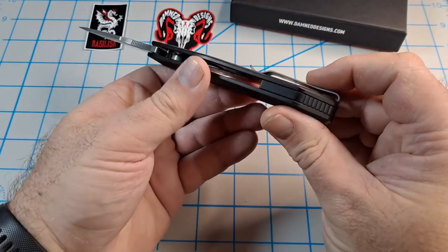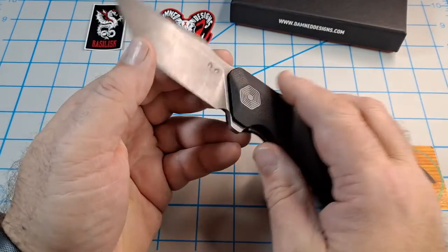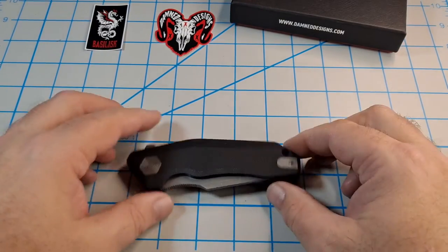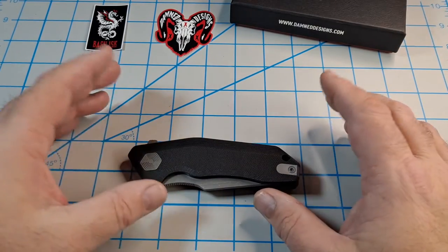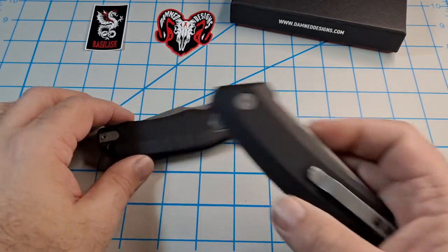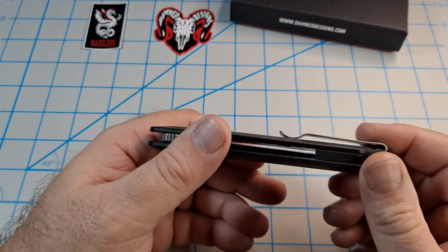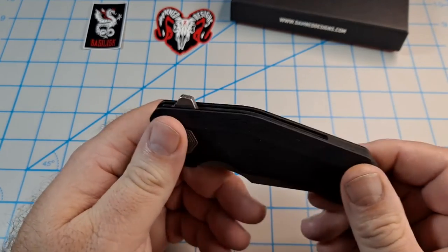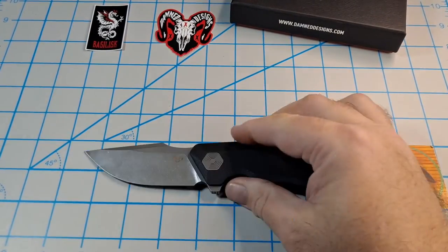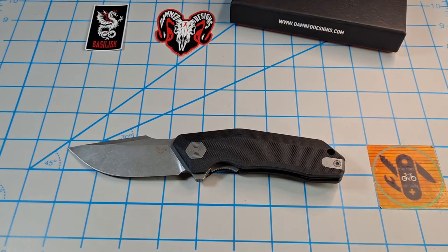I'm digging this one, no doubt. Nice G10 back spacer. For 5.6 ounces - a little over eight inches overall with a 4.86-inch handle - it carries really well. This one carries excellent. I have no problem carrying it; goes in and out of the pocket great. Pocket clip works awesome - easy in, easy out. For a five and a half ounce knife, a little while ago I wouldn't have gotten it, but I'm loving these Damn Designs knives.